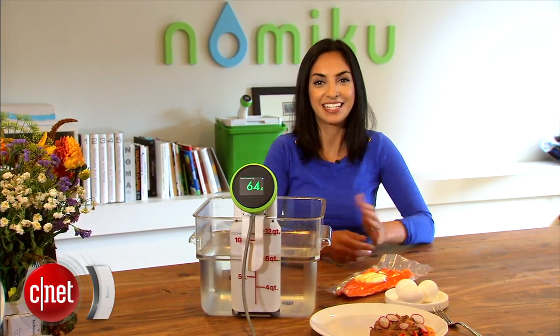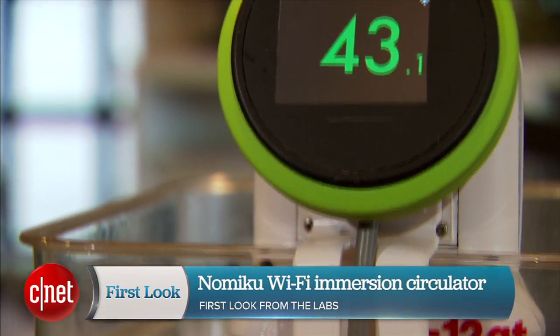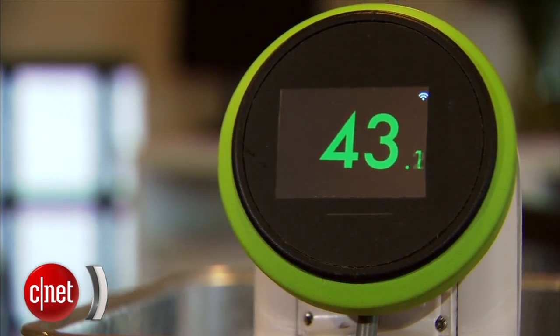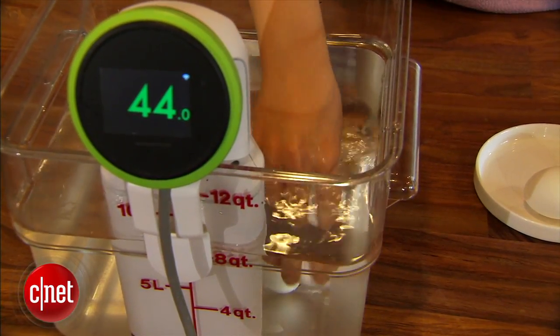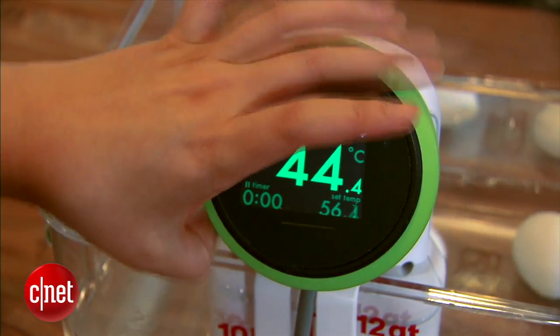Hey guys, I'm Sharon Proffis in San Francisco at Namikoo's headquarters where the company is serving up a new Wi-Fi connected immersion circulator. Like the first version, the point is to make sous vide cooking more accessible by allowing you to just clip this device onto any stock pot or container you already own, and boom, you have an immersion circulator.